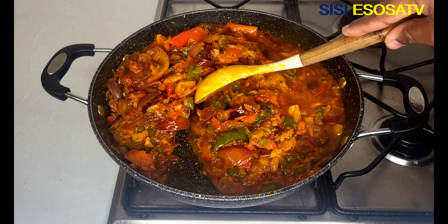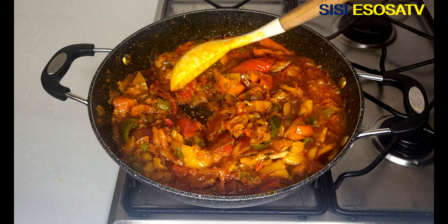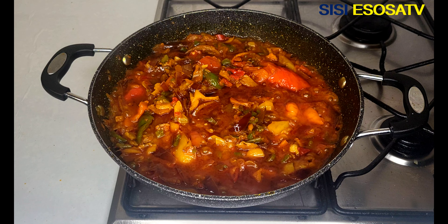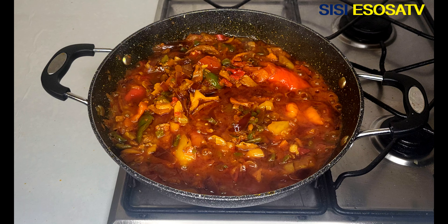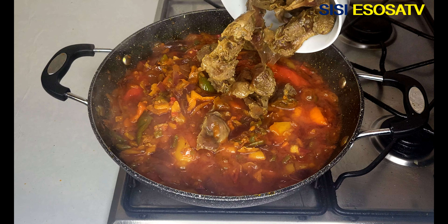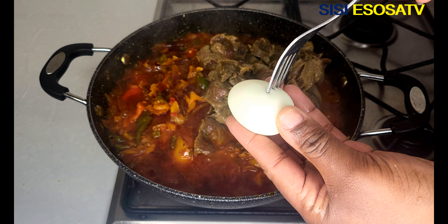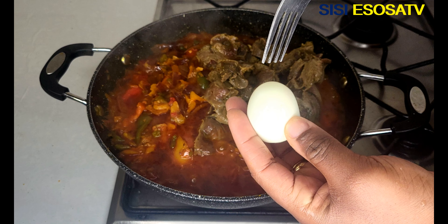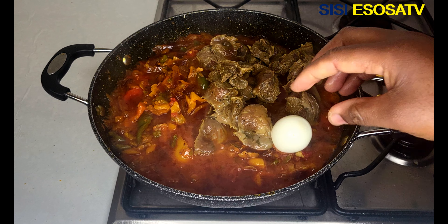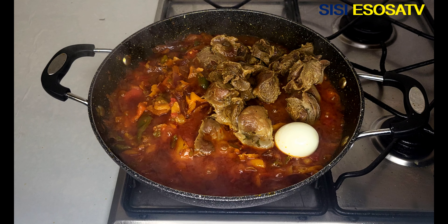Cook for 10 to 15 minutes. Next I will go in with my gizzard and some boiled eggs — I will poke the eggs using a fork. I will allow to cook for another 5 minutes.